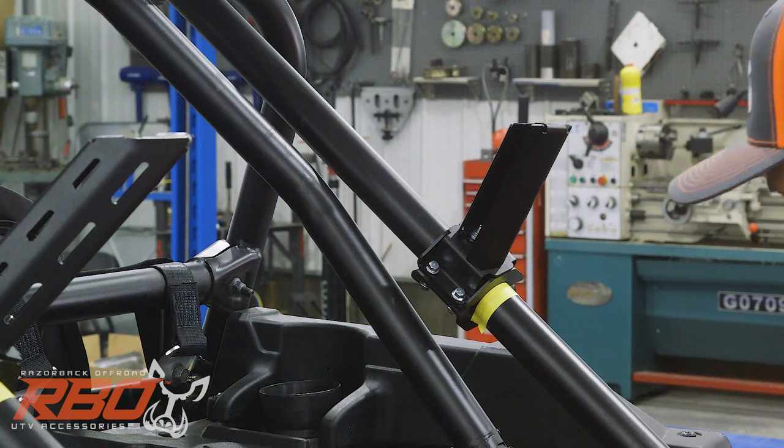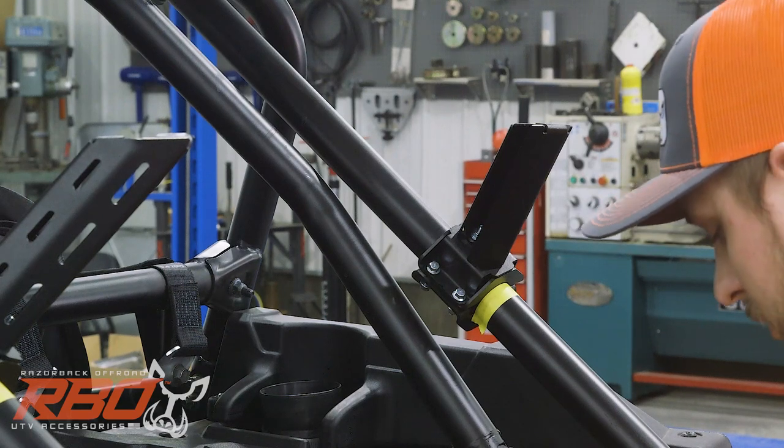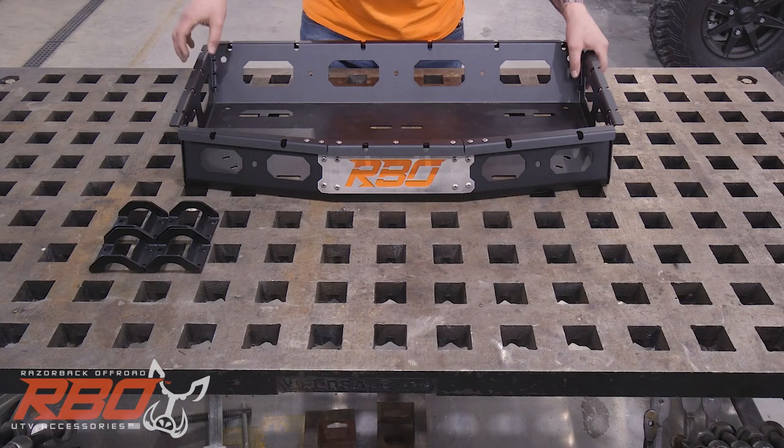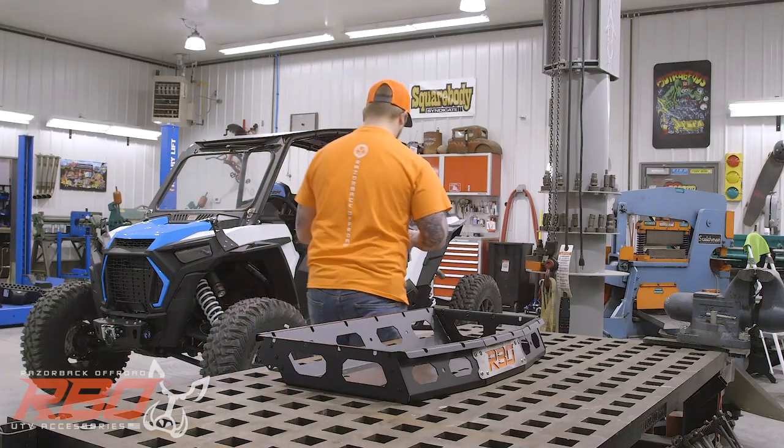Now that we have the legs in place, we're going to move on to the upper clamps. We're going to get them set up so we're ready to put the tray on. Next thing, we're going to grab the last two sets of clamps and get them in place.